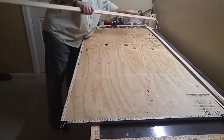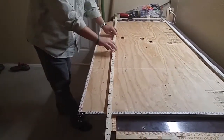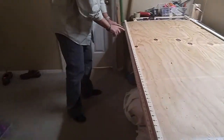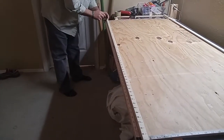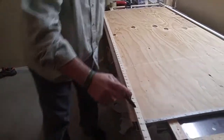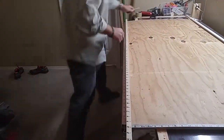Then we take a long straight stick — you can have it cut at the lumber yard. I already put it up against this measuring tape and marked it for every inch, so it's as long as the entire table. Here's why this is important.